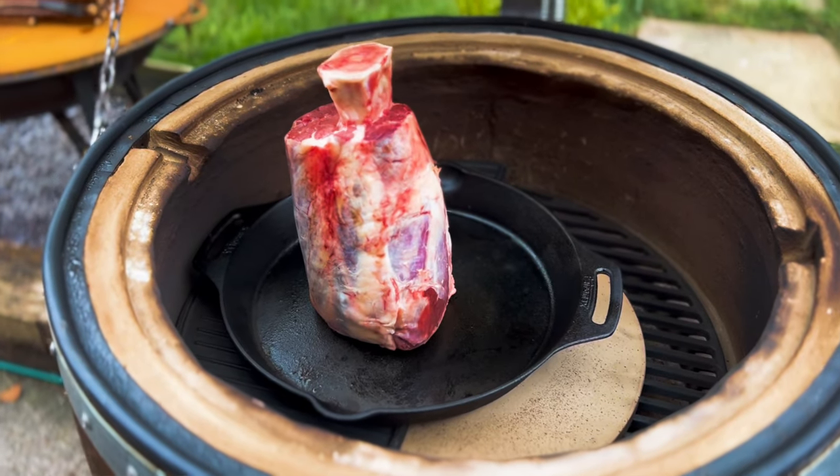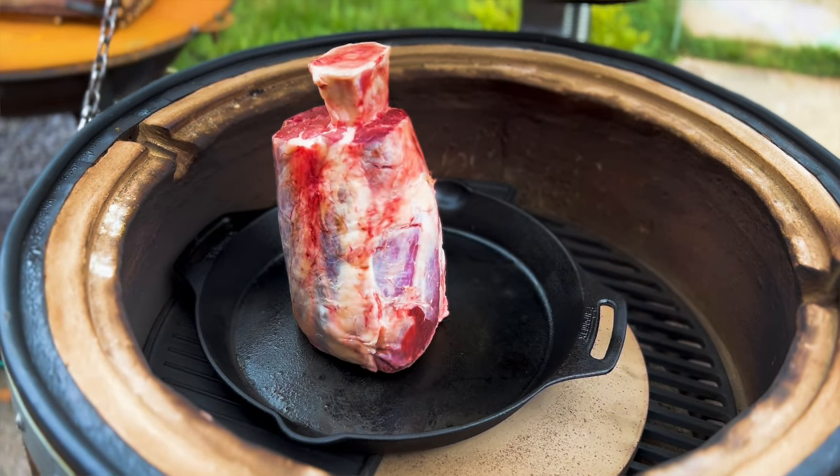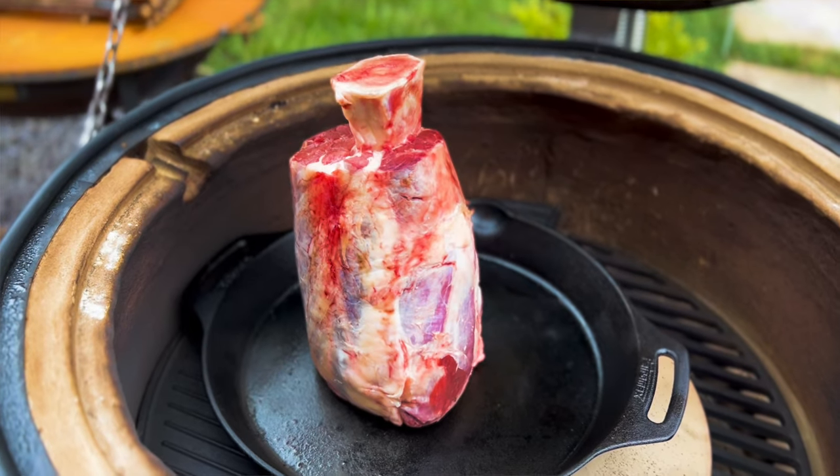The first error I've made is I've had to lower it down because the shin bone is so long the lid just will not shut, so we're going to go lower in the BK today — it should be fine. You can do what you want with that shin: you could rub it in some oil and salt and pepper, rub it in some mustard, or put a barbecue rub on it — whatever you fancy. I'm going to let that sit for an hour.